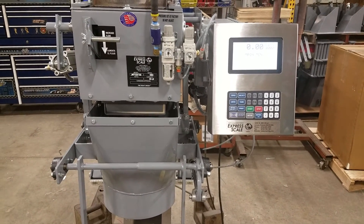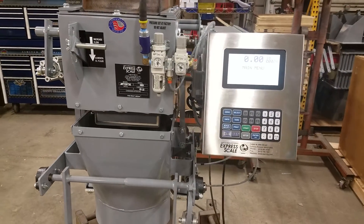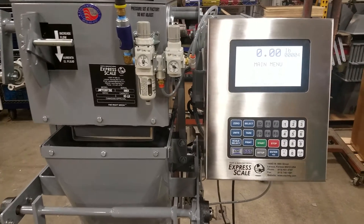Now we're going to walk you through the setup for the parameters for the 665 GSE controller.